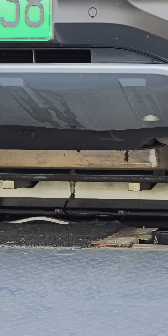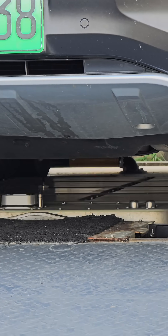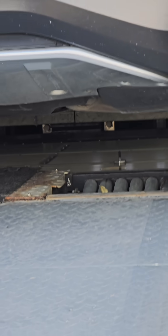And the battery comes down. The battery is gone.